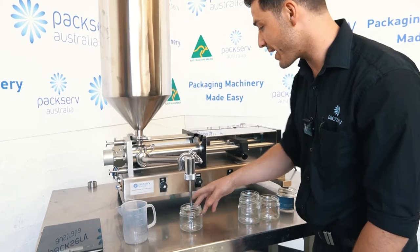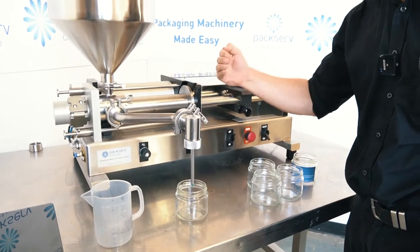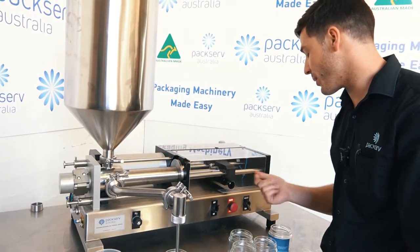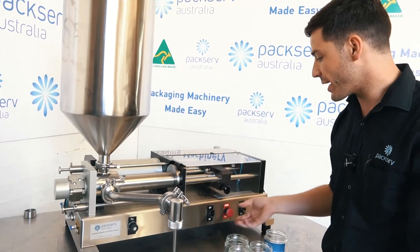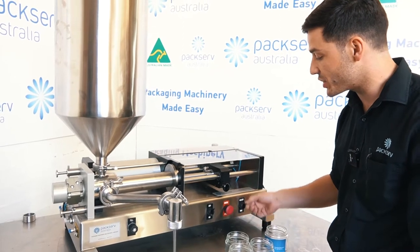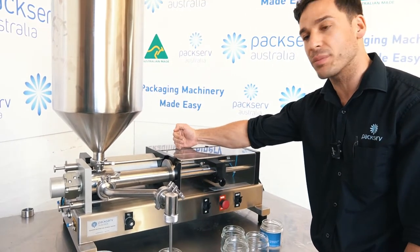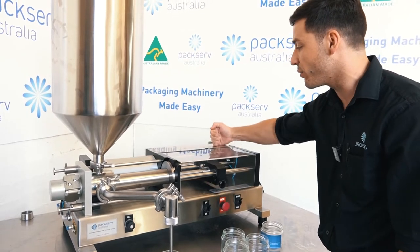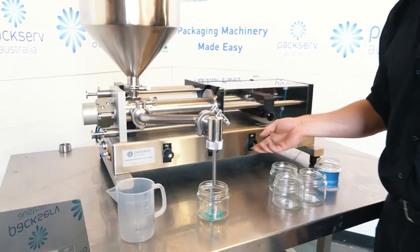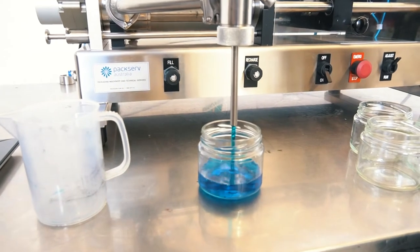I'm going to put my container in here. I'm going to turn my fill knob clockwise so it's quite a slow initial fill because I don't want my product splashing everywhere. Emergency is out. I'm going to flick this to on and then also set this to adjust. This means the main drive bar will stay static at the front of the machine and will allow me to change the overall volume until I get exactly what I want. Let's cycle this and see how we're looking in terms of volume.